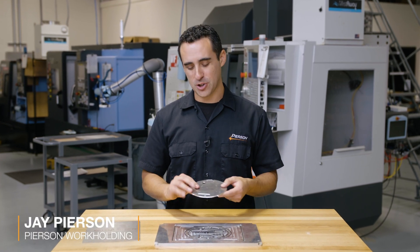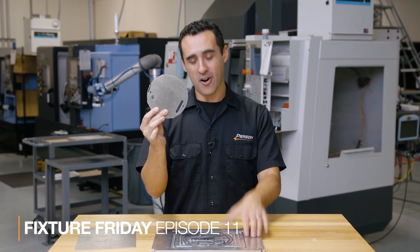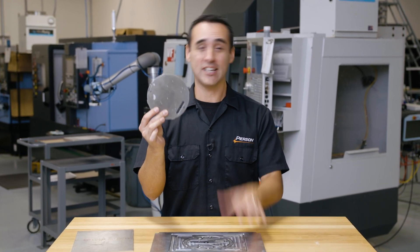In this week's Fixture Friday, I'm going to show you how to machine a thin plate with lots of holes in it on a customizable vacuum chuck. Let's get started.